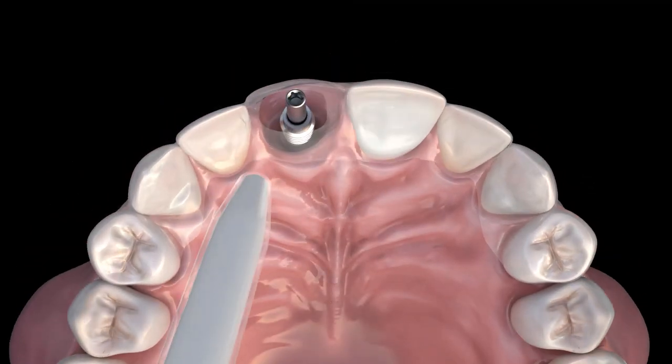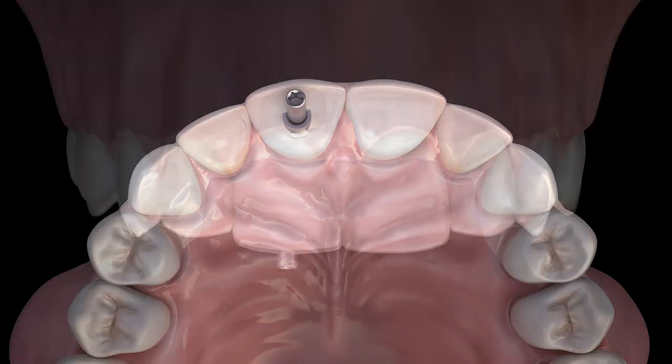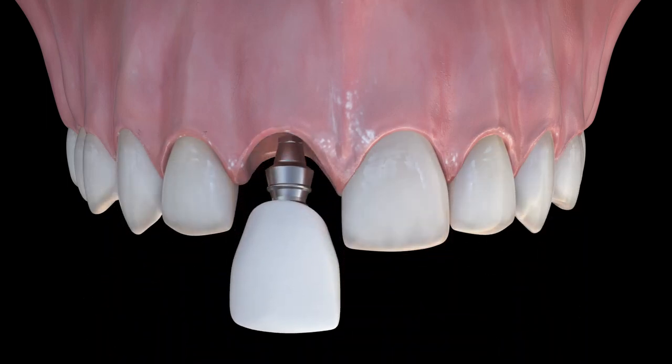Fill the site of the missing tooth with auto-cure temporary material and then seat it in the mouth. The long screw will help maintain an open screw channel. Once the material has hardened, remove the screw and the plastic tray with the temporary.